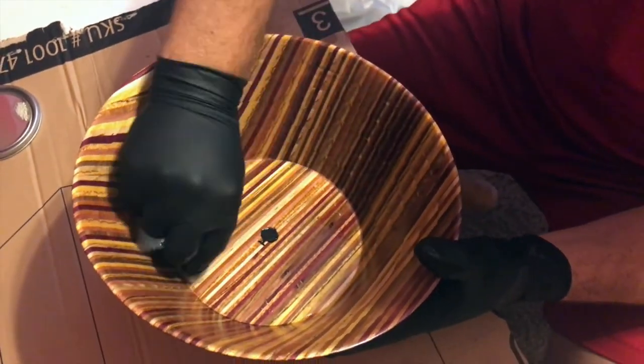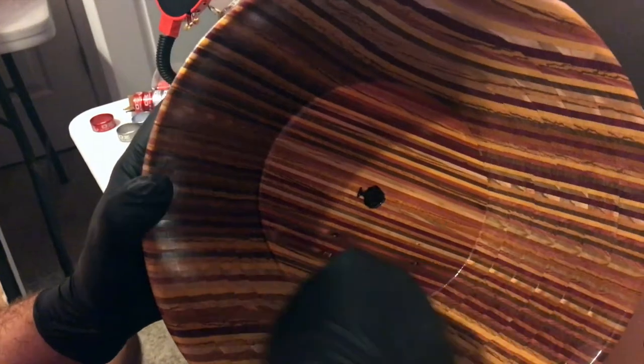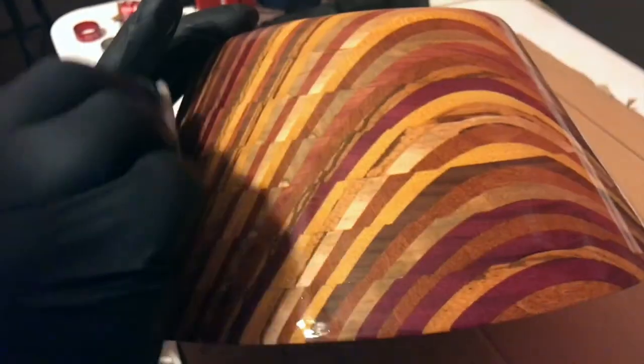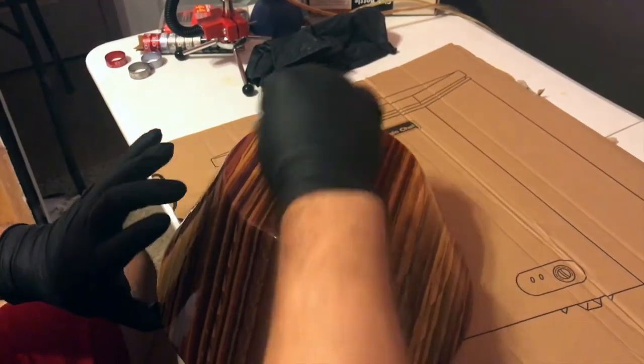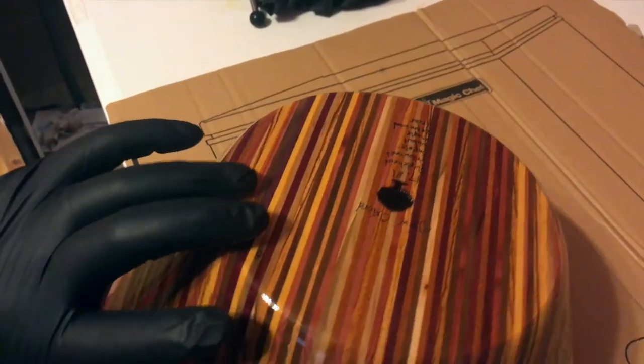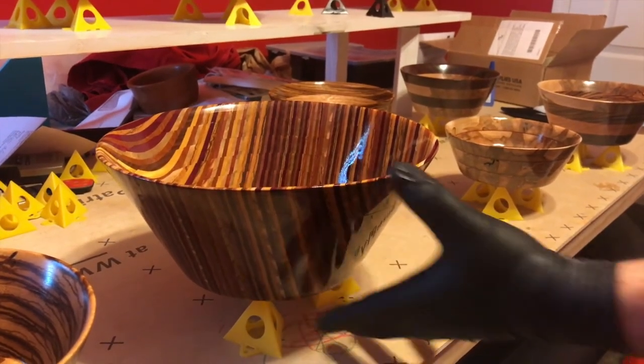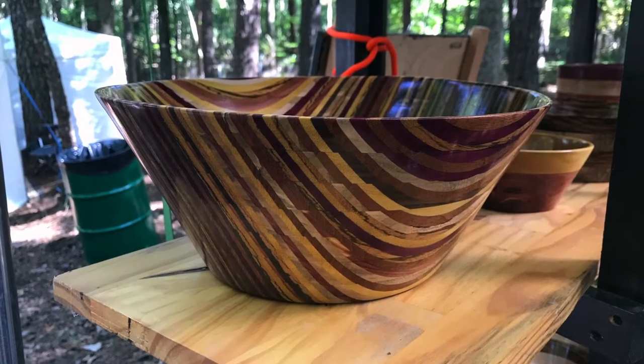The fourth coat is the most important because now that you have so many coats on, it's easy to get runs. So you want to put it on very lightly, making sure you cover the whole thing, just so that it dries and gives it that extra shine. Again, I put it on the painters pyramids to dry for at least 24 hours, but with the dehumidifier it usually goes quicker.